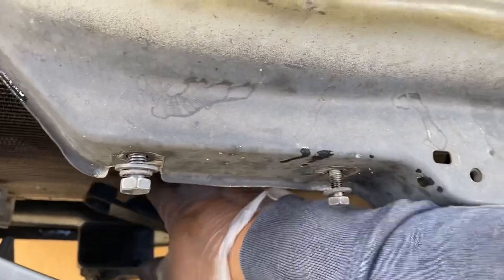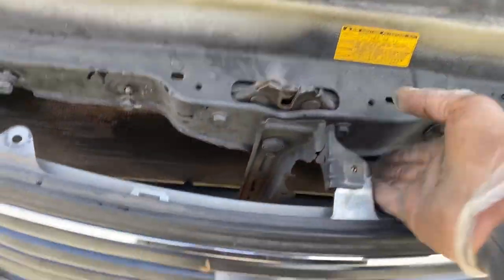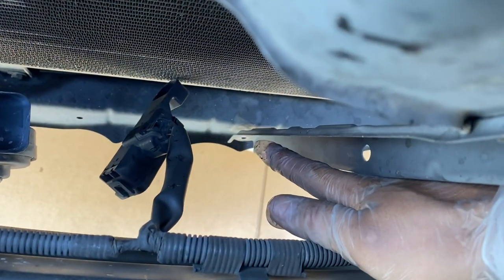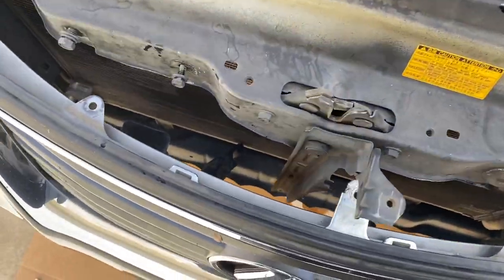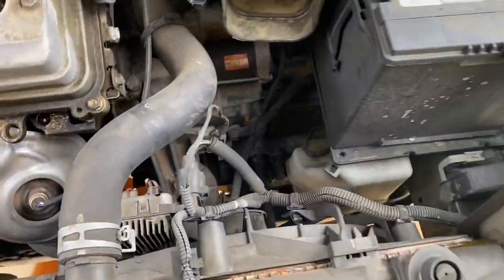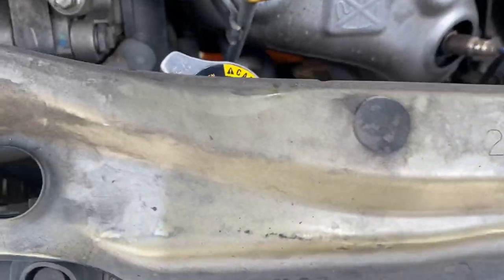You got this little piece right here sitting like that — it's got a 10 millimeter speed nut. Before you can lift up this whole thing, see that bracket right there — it's got a 10 millimeter right there. Go ahead and take that off and then this whole thing should come off.